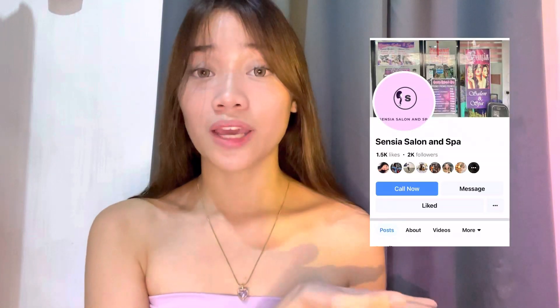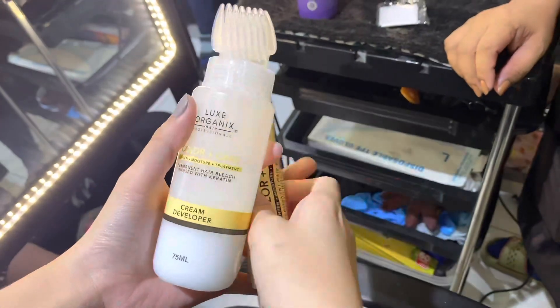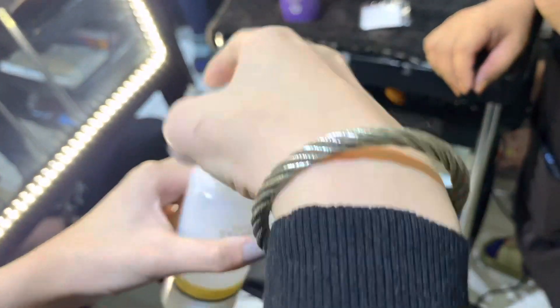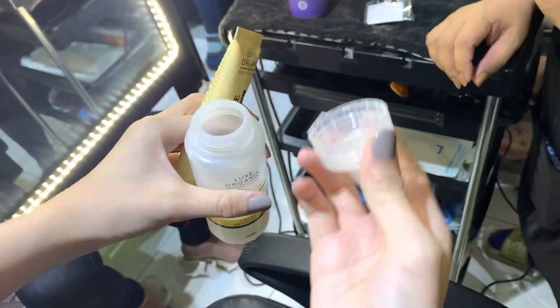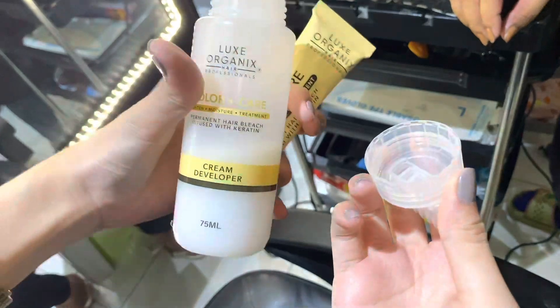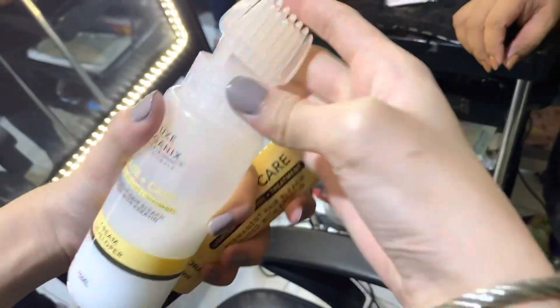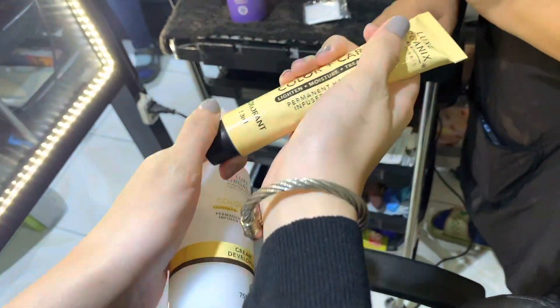We also offer manicure, pedicure, foot spa, microblading, eyelash extensions, and more. If you're interested, you can PM or DM to book an appointment — we also accept walk-ins. As you can see, the box includes a cream developer, a container, and a comb on top. Inside the cream developer, there's also keratin — that yellow one.